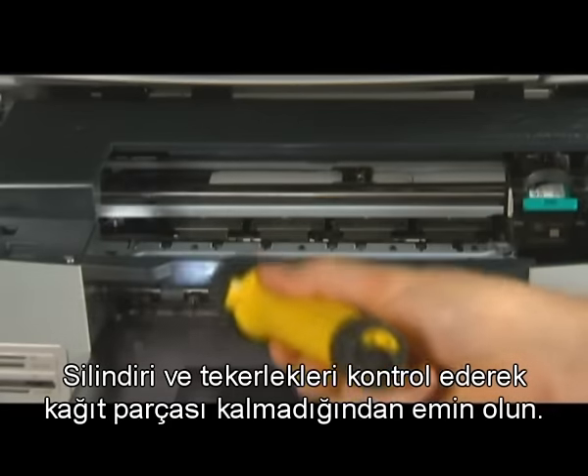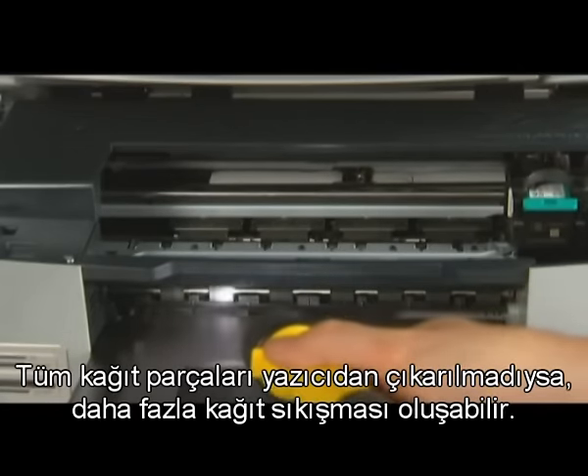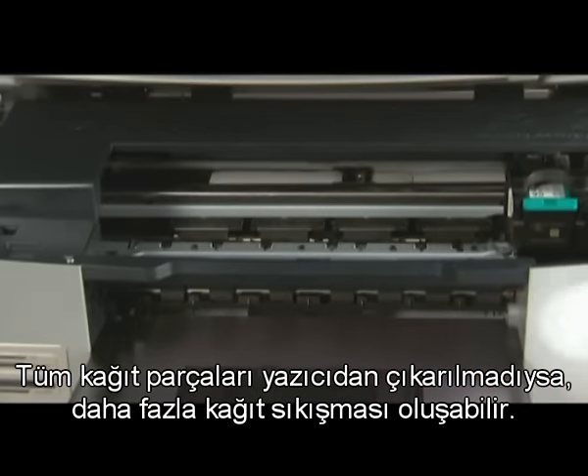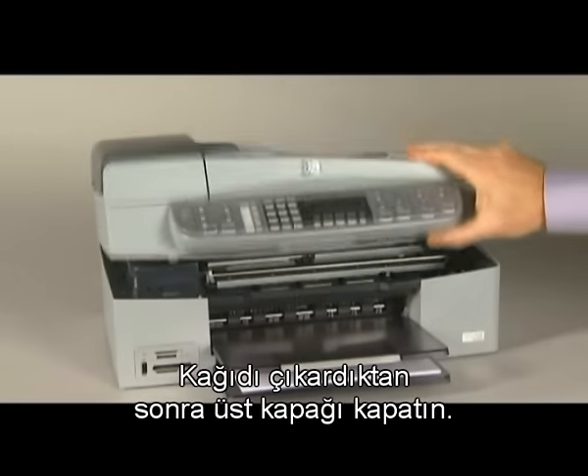Check the rollers and wheels for any remaining paper pieces. If all the pieces of paper are not removed from the printer, more paper jams are likely to occur. When you've removed the paper, close the top cover.